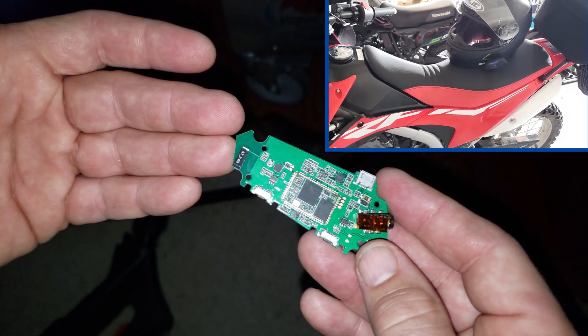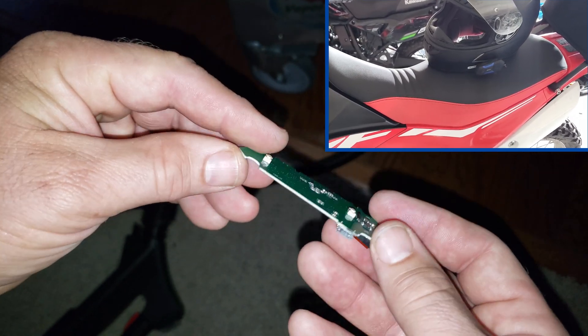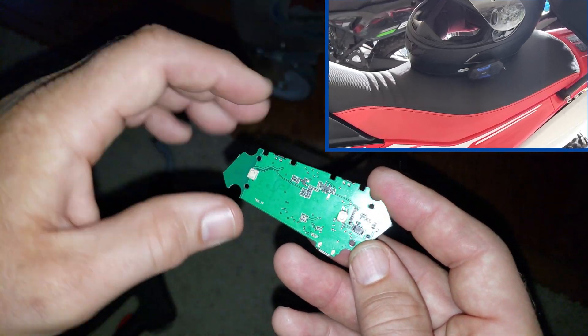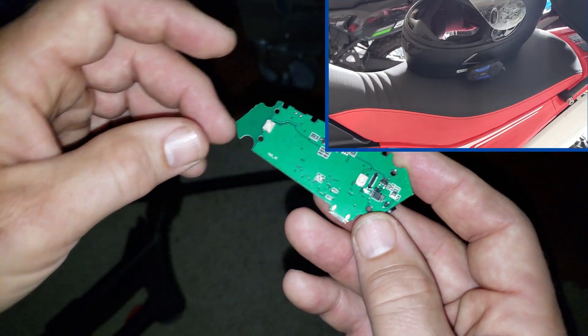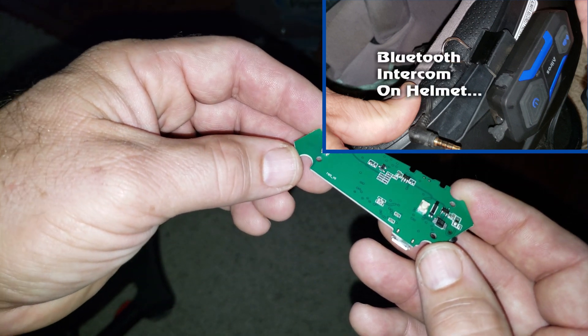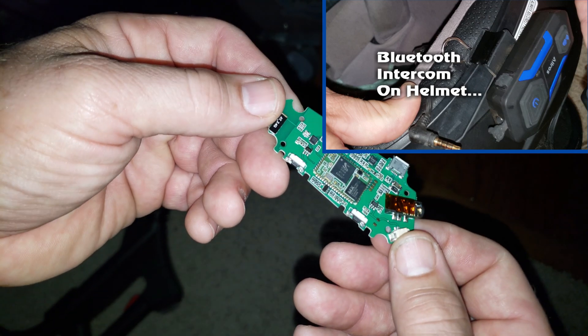Salt water got in there. We dried it, but when we connect the battery to it and put it back in its case, it continues to beep and flash — it's like it's on. There's no way to turn it off. So it's broken, and we have bad static in the system as well. When you put it on the headset, it just buzzes. Something's not right in there. My guess is there's some salt crystals in there.